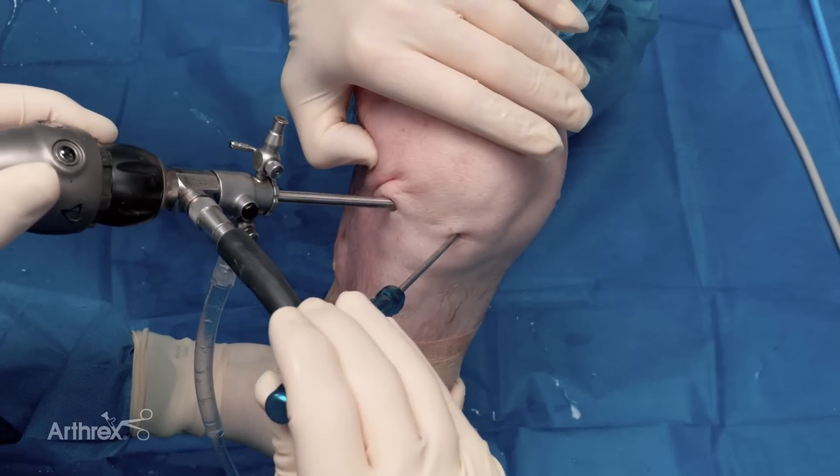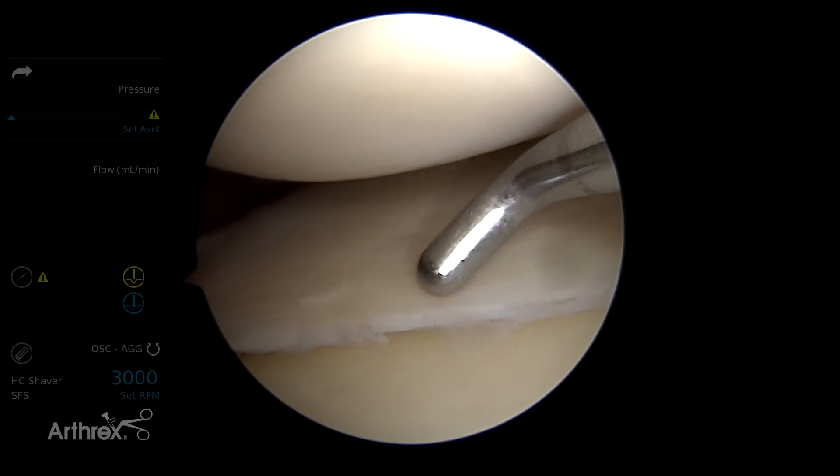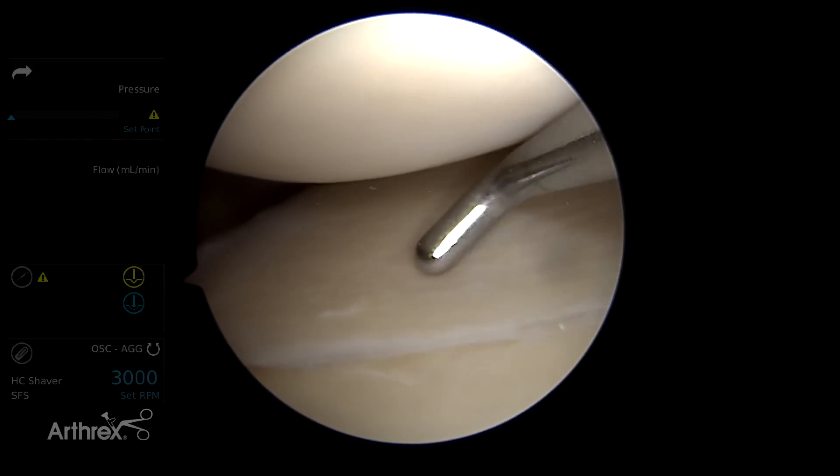What I want to demonstrate today is what I call the top-down meniscus repair. We've fenestrated the MCL — you can see we've got good access here. I'd highly recommend that.